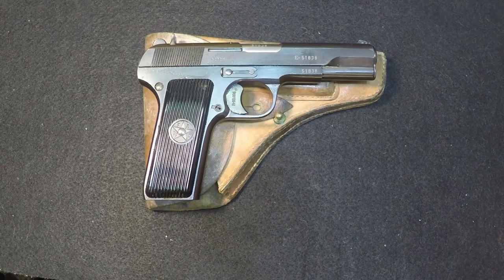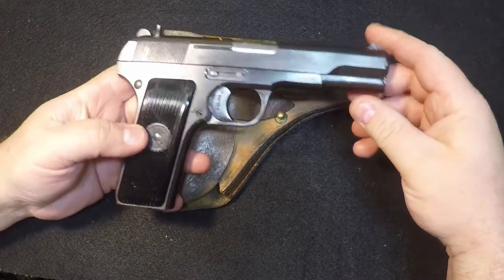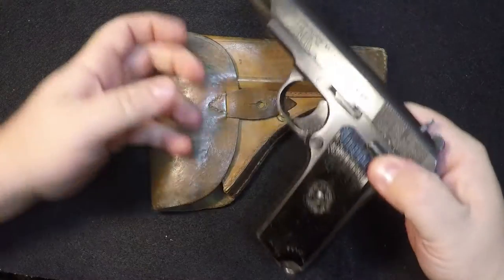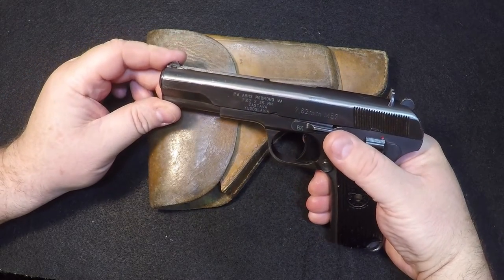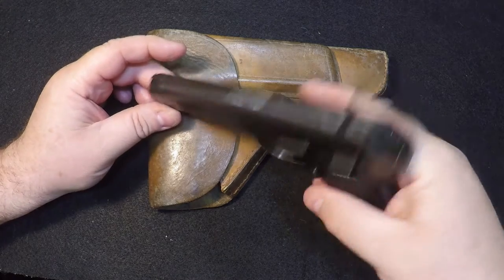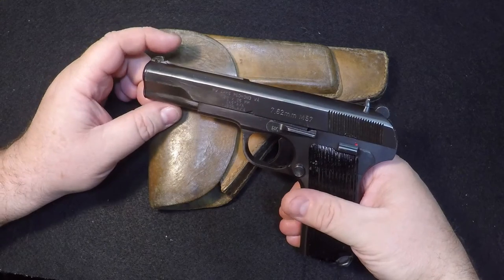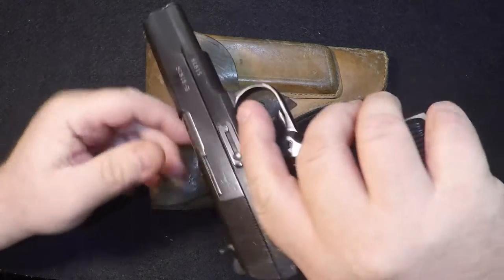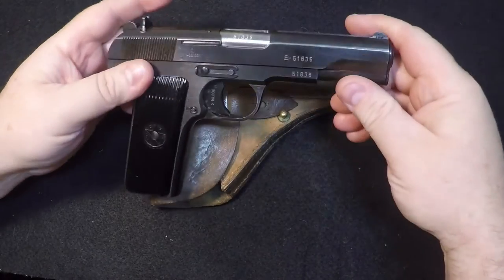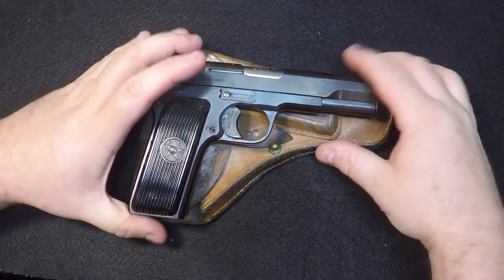Hi, welcome to Muzzle First. Today we're going to field strip the Zastava M57. These are really cool little guns. They're made by Zastava in Yugoslavia — well, it's not called Yugoslavia anymore, but anyway. These shoot the 7.62x25 round. They shoot very well. So today we're going to field strip it. This is basically what you would need to do if you were going to clean it.